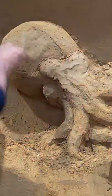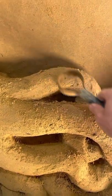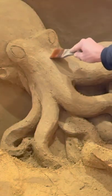With very wet sand add ice. Smooth the head with water and your spatula. And with the loop tool make the tentacles. Smooth them with water and brush.